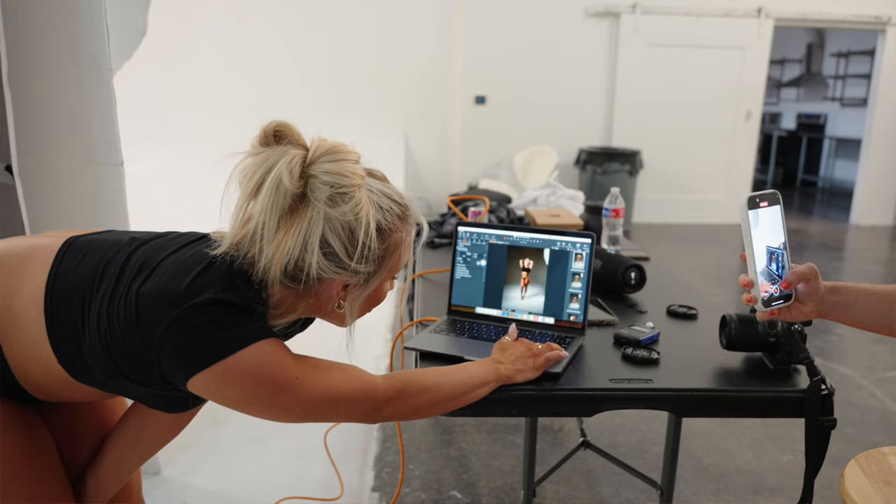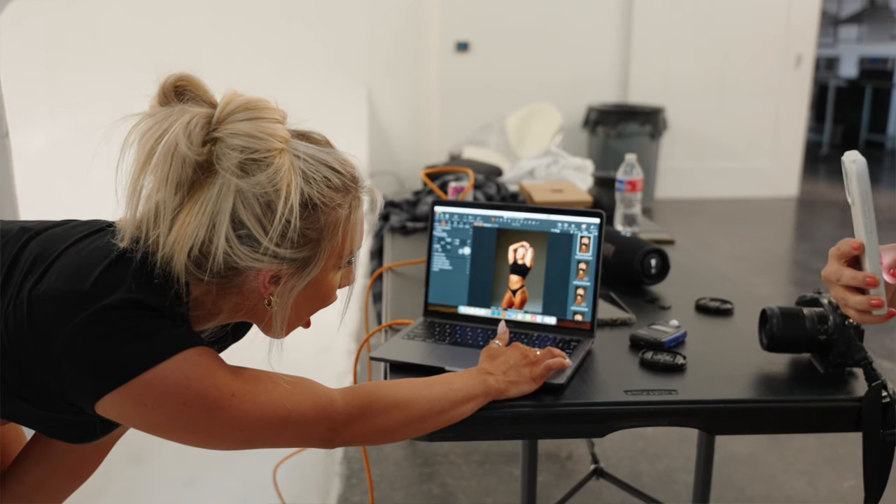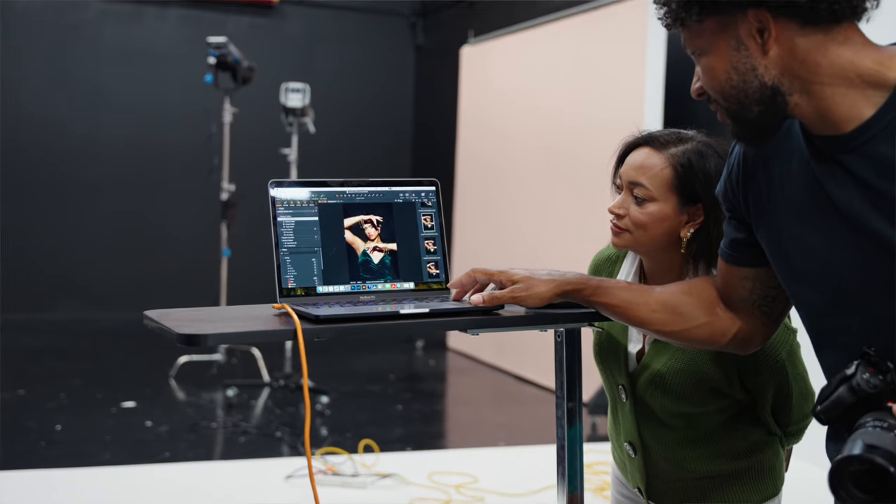I hope this video was nice and quick, nice and dirty, and really got you started and motivated to want to tether. Tethering is one of the best decisions that I've ever made, especially when you go from just having fun to being on set with a client — it makes things a whole lot easier. I come from the world of video where we constantly had a director's monitor right there for our clients to be able to see what we are doing, and that transparency goes a very long way.